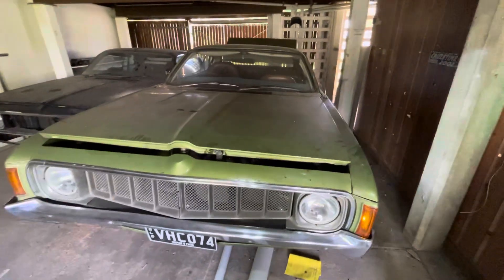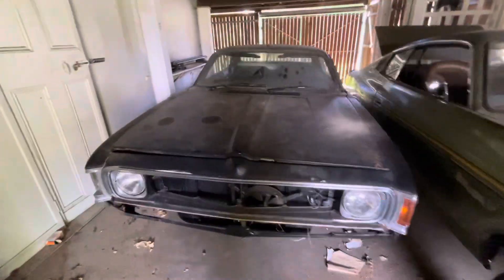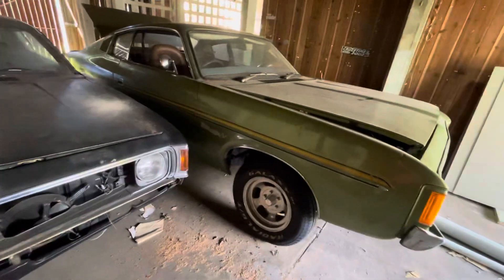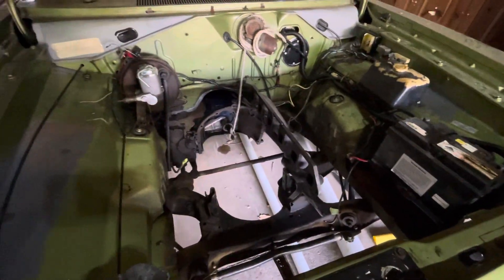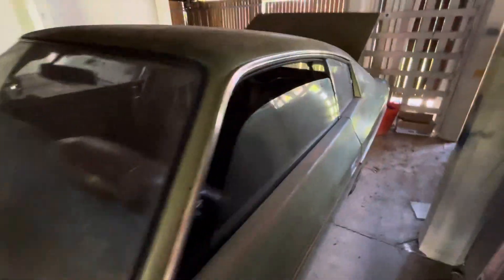Hiding away out of my shed are my other two chargers — my VK770 and my VJ charger. This one's got a minus motor with its four speed. It's registered, but was just having a motor rebuild that sort of fell through a bit.